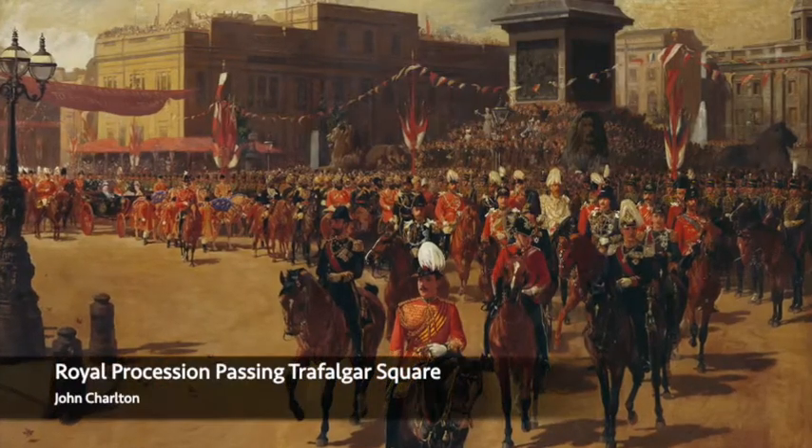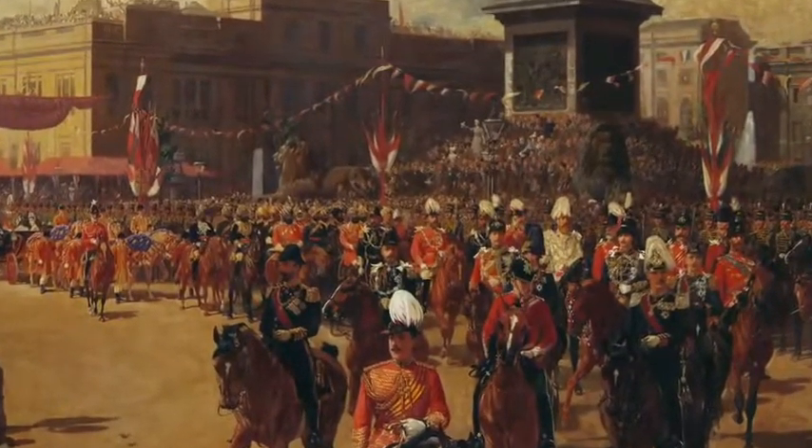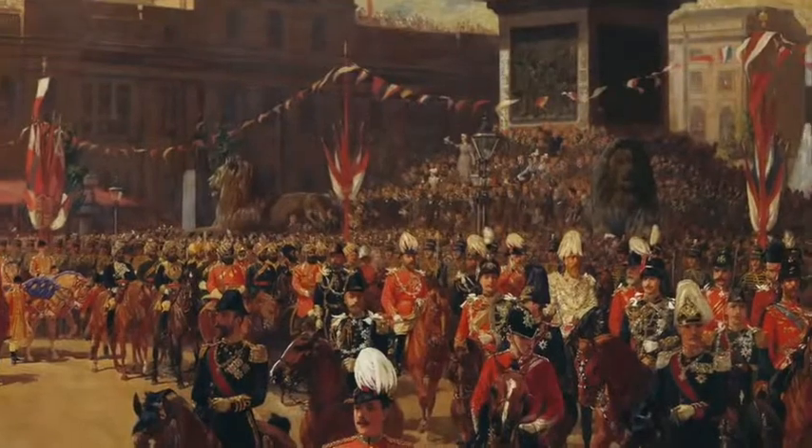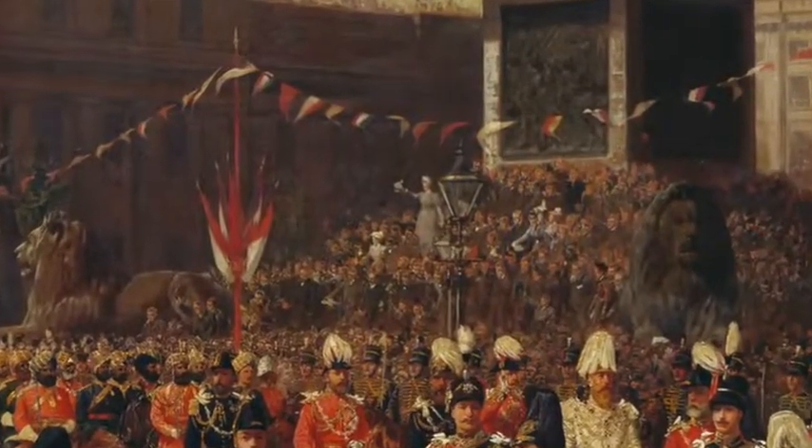It also included dignitaries from many of the countries that comprise the British Empire — guests from all over the world. At this time the extent of the British Empire really extended throughout the world, consisting of countries on all the continents. It also consisted of a very large parade, a procession, that wove its way throughout London, allowing everyday citizens and subjects to be part of this big national celebration.